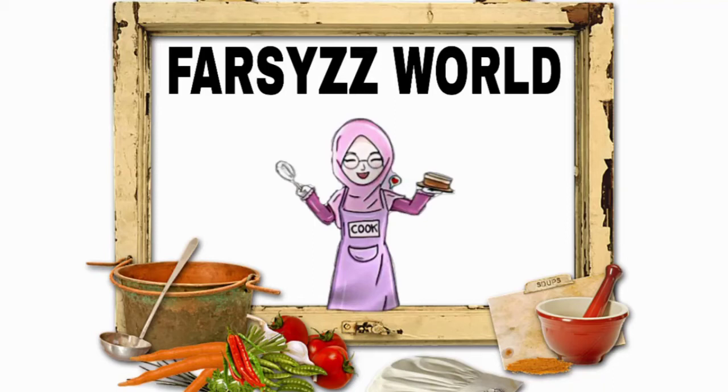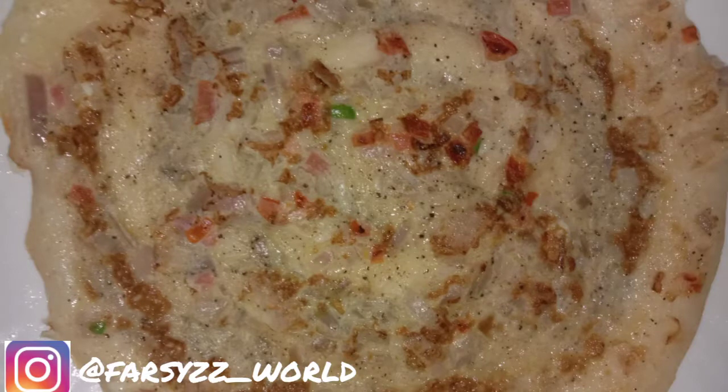Hello, Assalamualiikum and welcome back to our channel for Sis World, how to make a recipe. You guys have been asking about this and now we will show you.